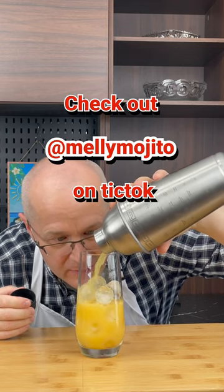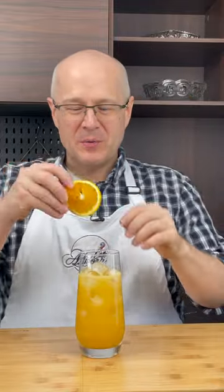This video is a shout out to Melly Mojito. Slap my follow button then slap his. And now garnish it with an orange wheel.